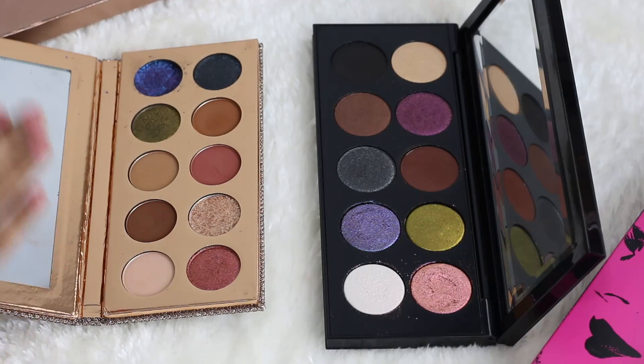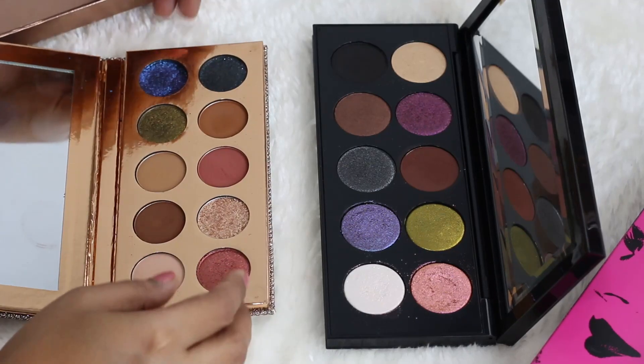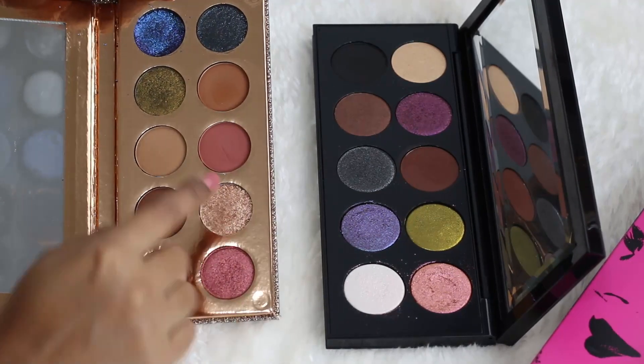Here are both palettes side by side. They are actually pretty different, but there are a few shades which may be similar, and that's why this was a requested video. I'm going to compare the Mothership palette against the Dose of Colors palette — just in case you already have the Dose of Colors palette, you'll know if you really need the Mothership palette or not.